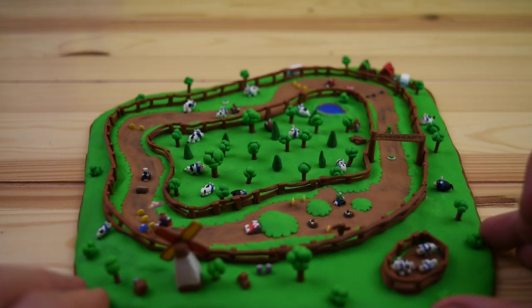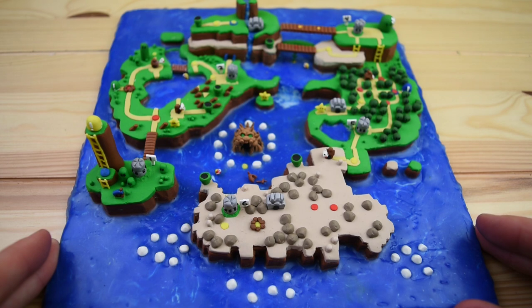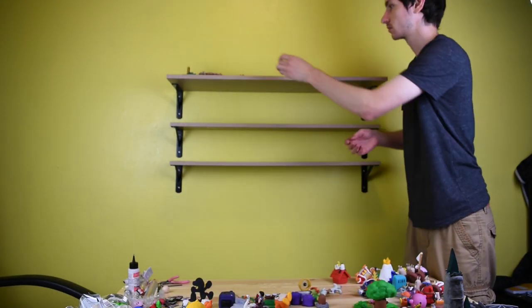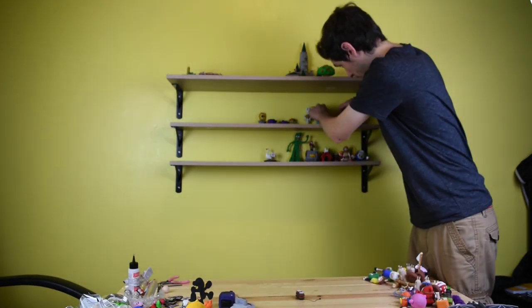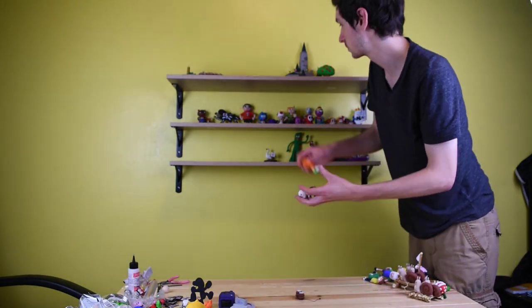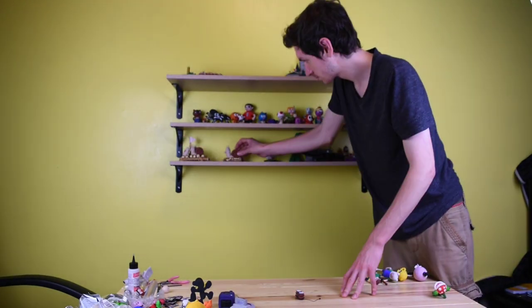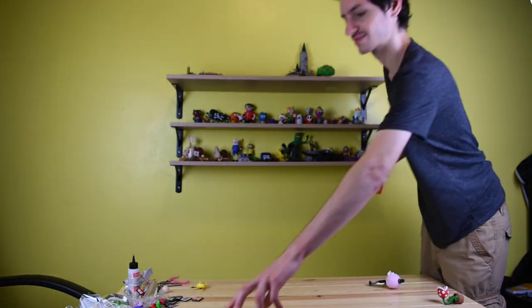Here we have the latest map — we have Mario Kart. And possibly the greatest creation I've ever made: the Super Mario World map. Now that we've gone through all of these — these are all the ones from the videos — we can start putting these up on the shelves. I realized I did miss a couple that were in videos, but those ended up in the collection of not having videos. You'll see those pretty soon though.